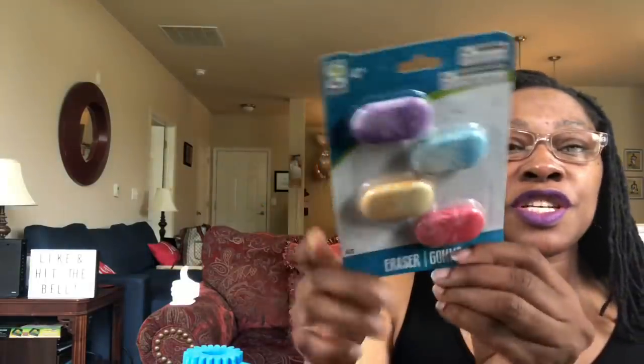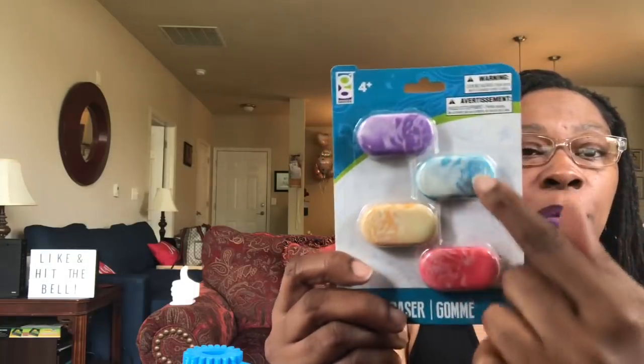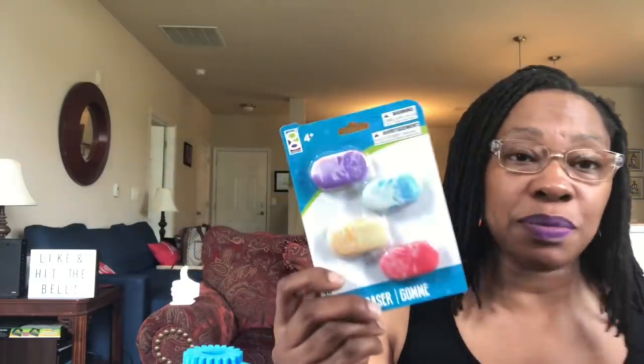I grabbed some erasers. These are by Getty's, for ages four plus — four different colors: purple, blue, orange, and red. It seems we always have pencils, but for whatever reason the pencils are always missing erasers.